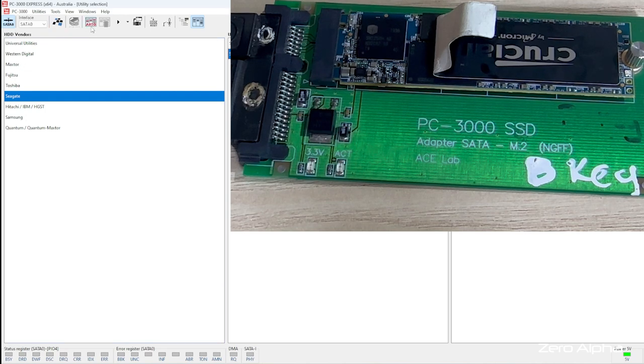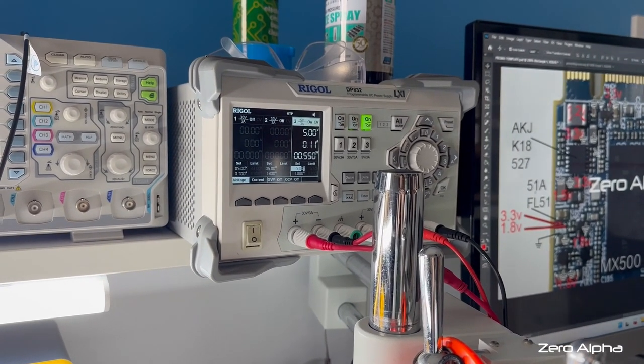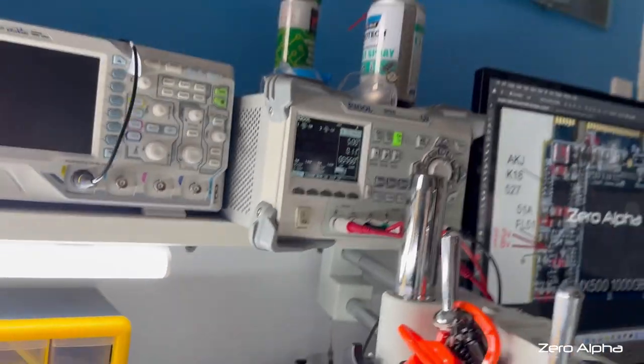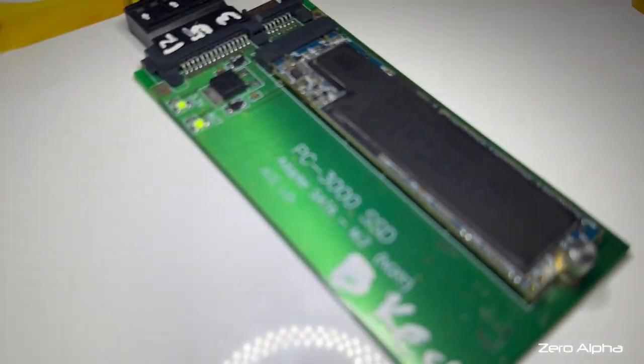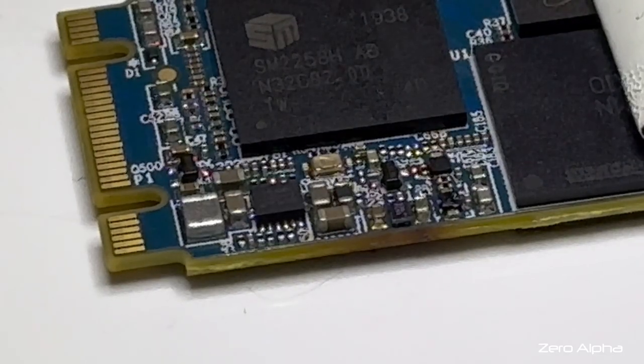We've got nothing, and we're getting some weird flashing on the adapter — that's not good. Let's have a look at it. I thought I'd test the good SSD with this little chip removed to see what happens, and we're getting about 550 milliwatts — so it definitely does not work without it. It does need it.